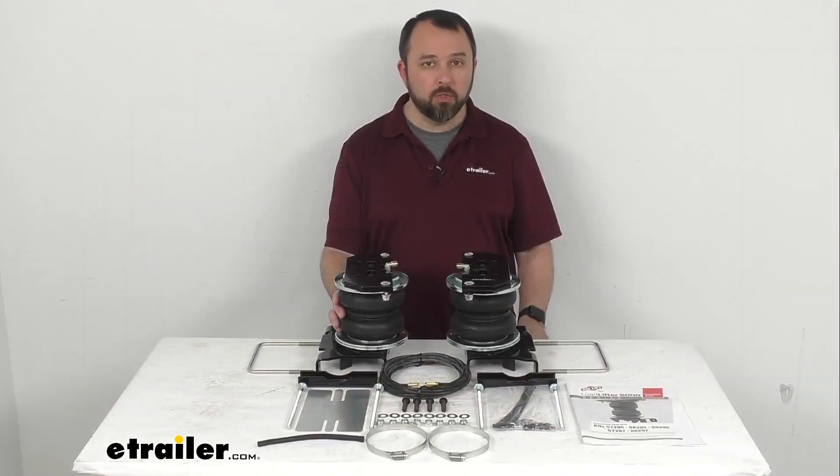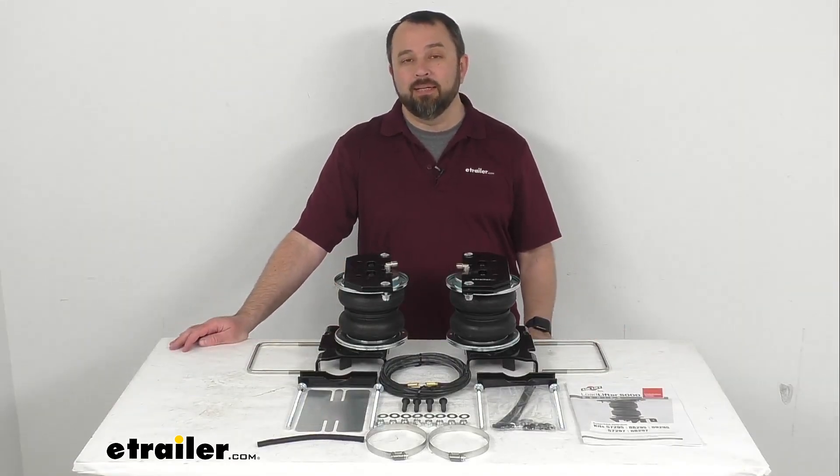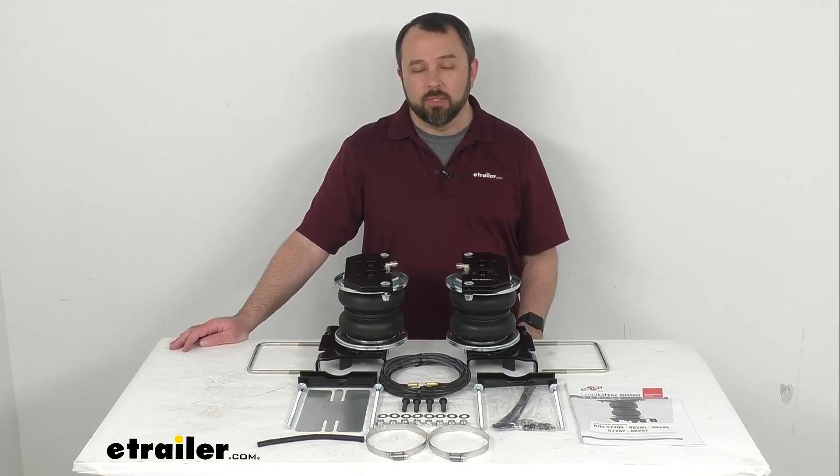And that's going to conclude our look today. I do hope that it was helpful for you. My name is Andy. Thank you for joining me, I'll see you next time. Bye-bye.